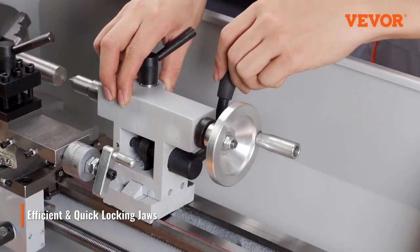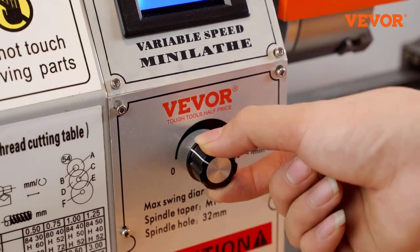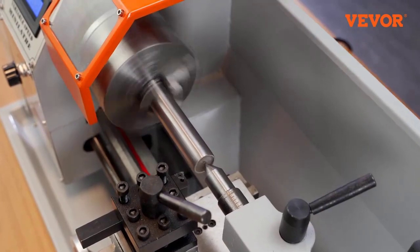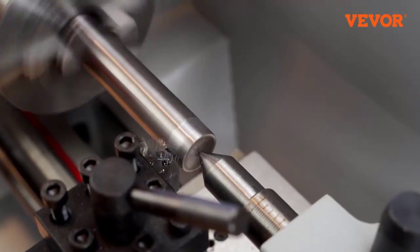Chuck diameter 100 millimeters slash 3.93 inches, product: metal lathe, hole through spindle diameter 32 millimeters slash 1.26 inches, certification CE, condition new, origin mainland China.